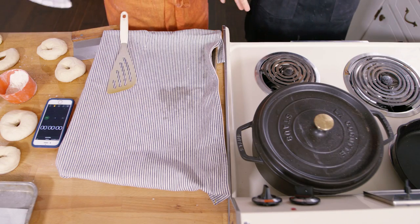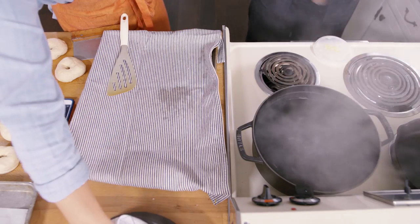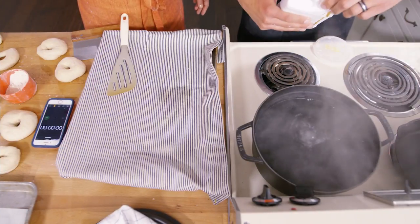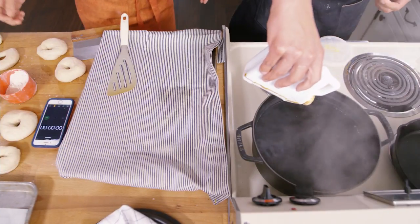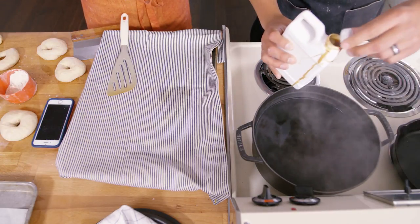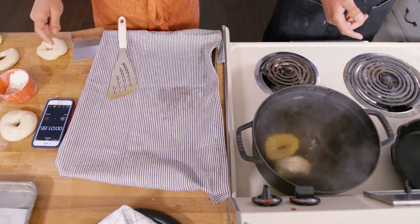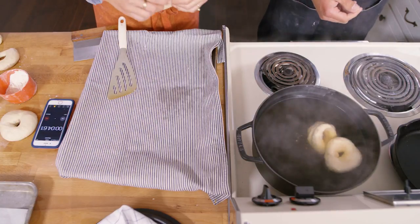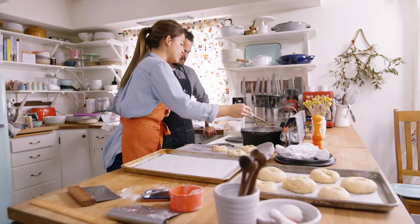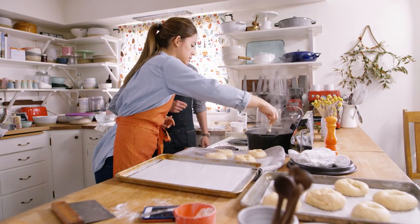Now that all our bagels are shaped, we are going to boil them. I have a big pot of boiling water going here. We're going to add a tablespoon of baking soda, and a little more of the barley malt too — about a tablespoon or two, but you don't have to measure it out. See here, they drop to the bottom and then they float. We want them to float, which means they have enough CO2 that they're going to plump up very nicely when they bake.